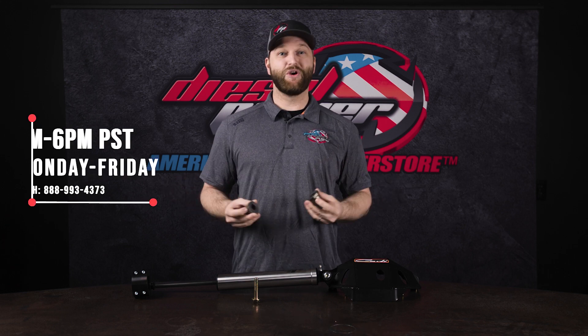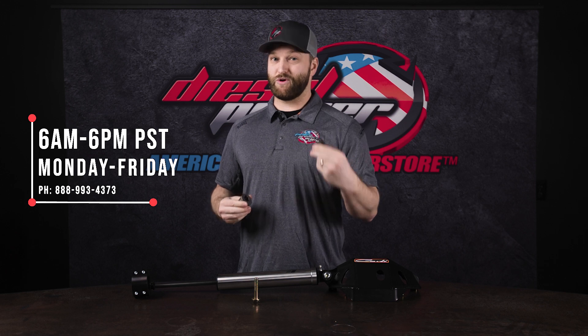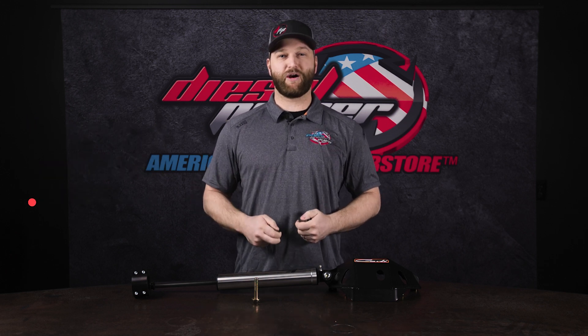If you have any questions on these or you want to know exactly if it's going to work for your truck, please feel free to give us a call. You can also click online at DCPowerProducts.com. Thanks for watching.